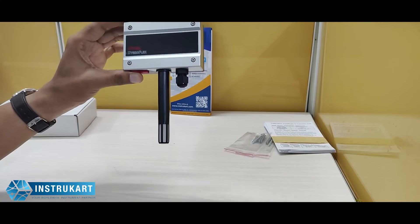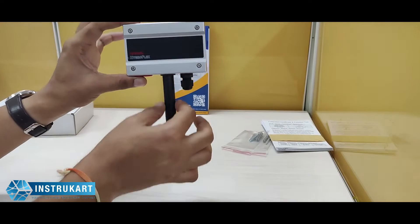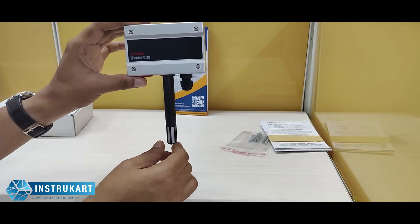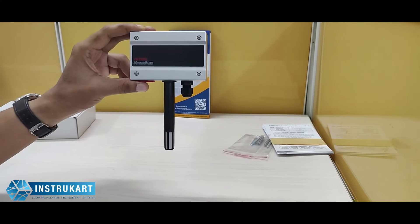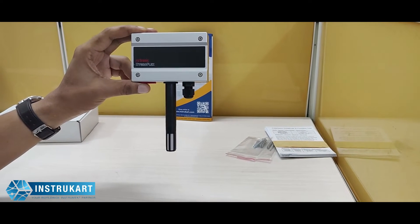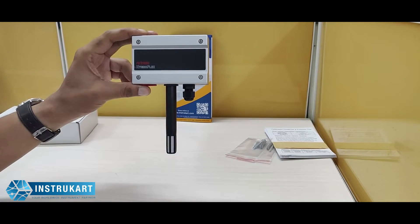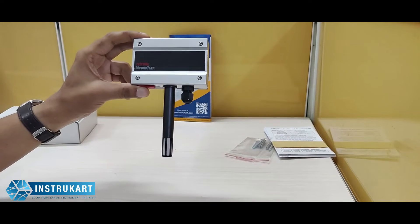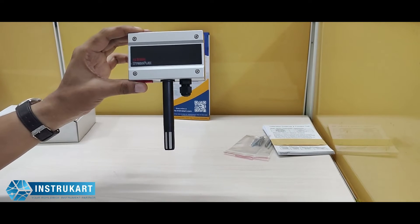The supply voltage for this module is 12 to 28 volts AC or 15 to 40 volts DC. The temperature and humidity sensor is at the bottom. The temperature sensor type is a thermistor, with a standard range of 0 to 50 degrees Celsius and an accuracy of plus or minus 0.3 degrees Celsius. The response time is approximately 4 seconds for temperature.